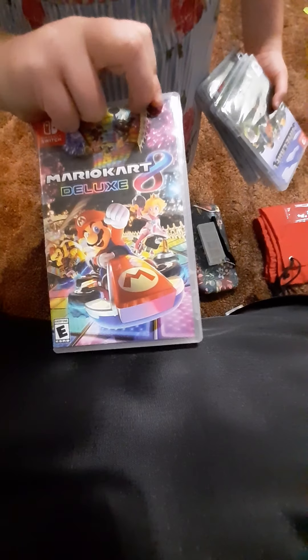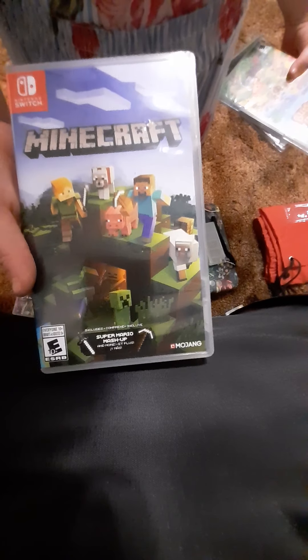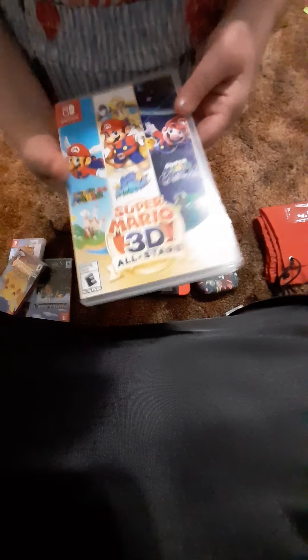First we have Mario Kart 8 Deluxe — it's a Nintendo game. We have Minecraft. Then we have Animal Crossing — my brother's favorite. Pokemon Let's Go Pikachu.